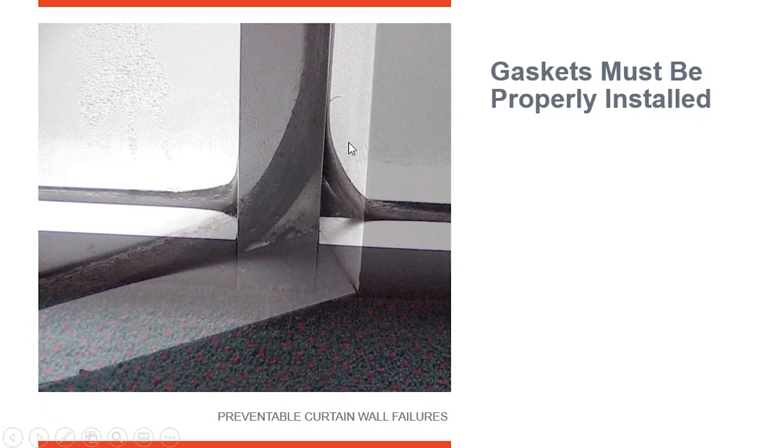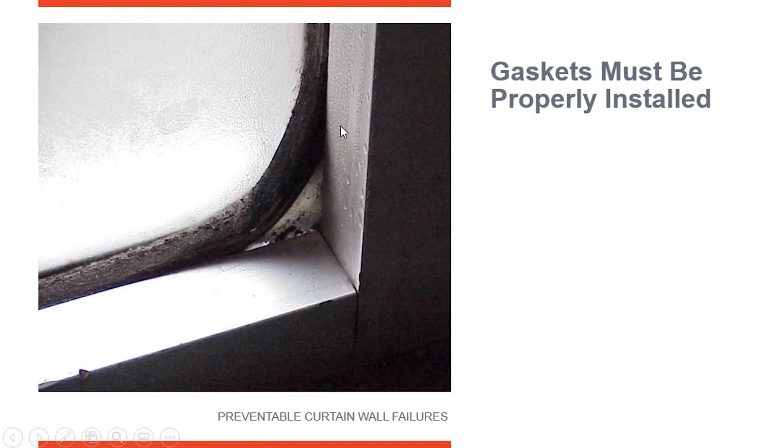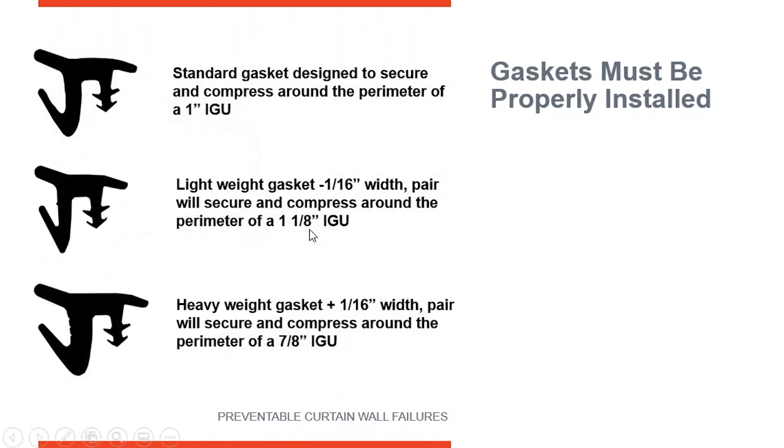And you can see how much condensation there is here. You can see condensation and frost right here because cold air is blowing right around that gasket, getting to the interior.